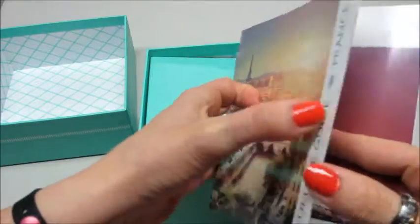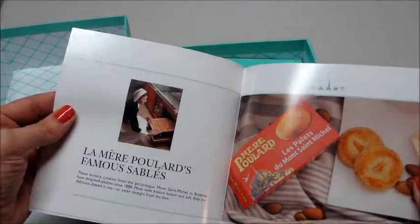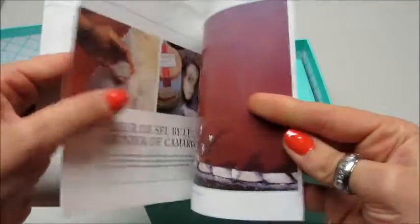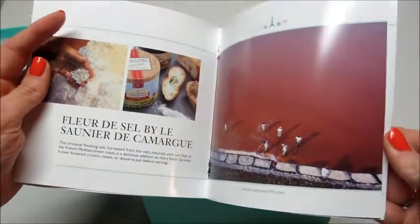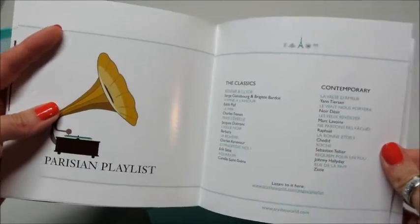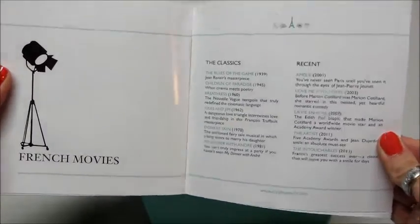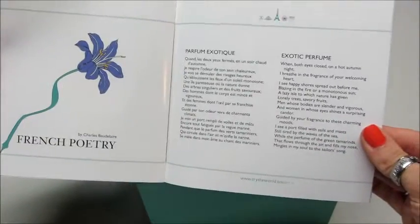Inside the book, they tell you about the culture, about some of the food. There's normally recipes in here. And then they'll tell you about classic music and movies, and some poetry.